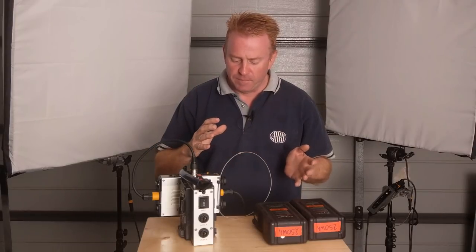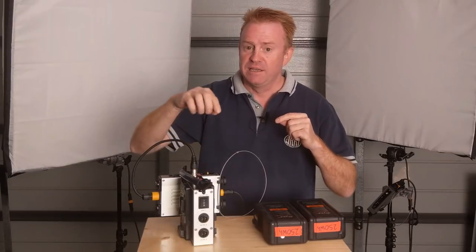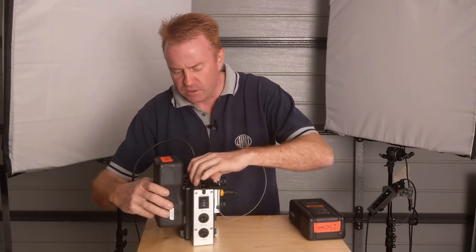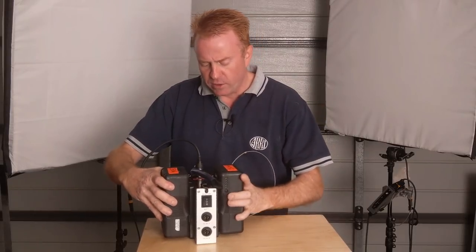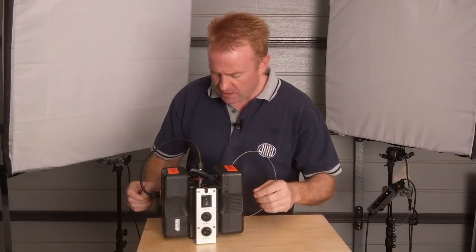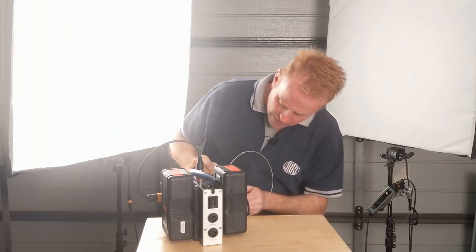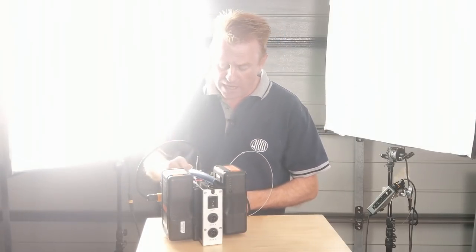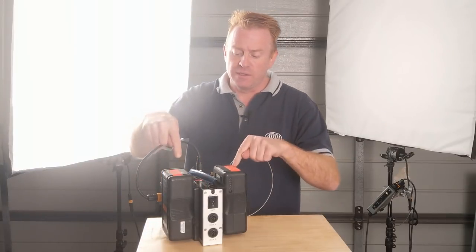In the intro I said depending on how you use the system you'll think it's genius or stupidity — now we get into the genius part. I'm popping some V-locks on here. Running this off V-locks — I'm using 260 watt-hour V-locks, which I rate at 250 watt-hours because they're a bit old. Running it at full power — here's full power — I get a staggering one hour and 45 minutes off the two batteries. One hour, 45 minutes at full power. That is crazy good run time.